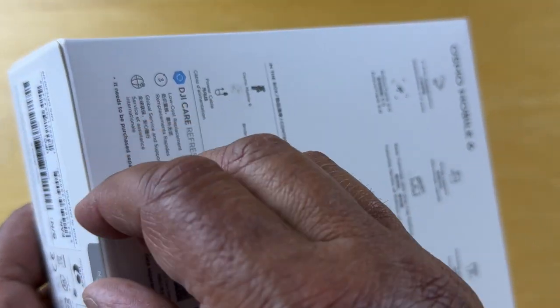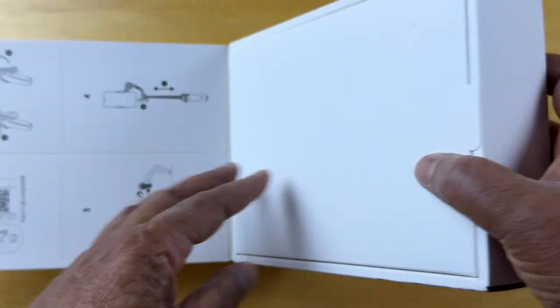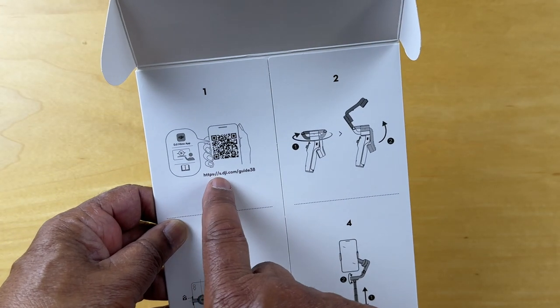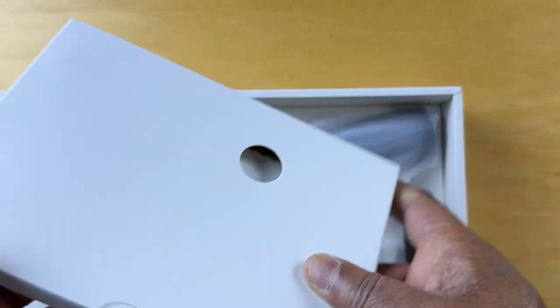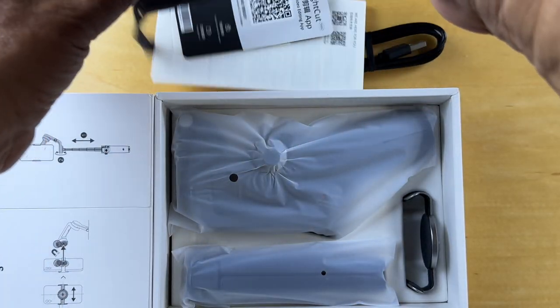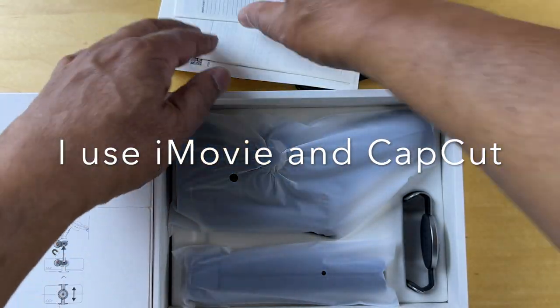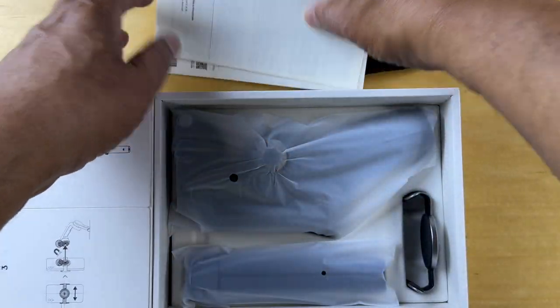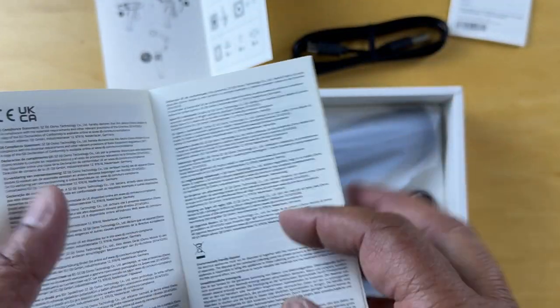So let's open it. There's a tab right here. There's some instructions here about getting the app, setting up, and operating. Let's get the device out. There's a pouch, a cable, and nothing else. There's an Osmo pouch, recommended video editing app, what looks like a user manual, a quick start guide which is something we'll be using, and safety guidelines.